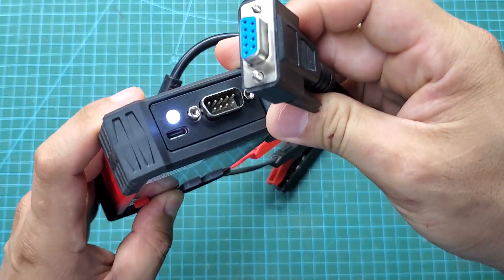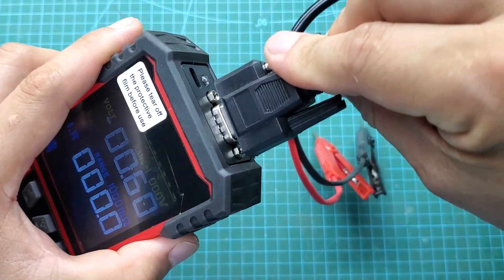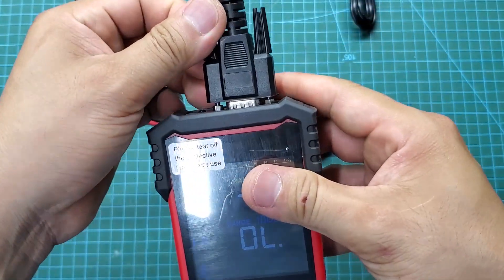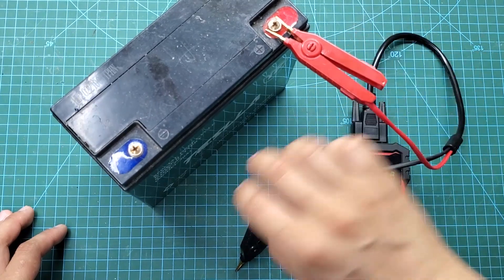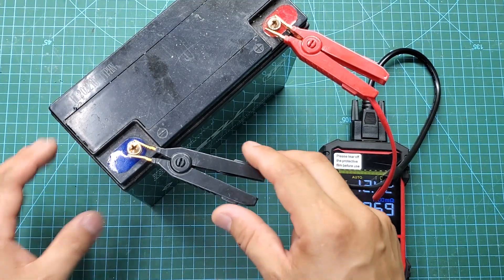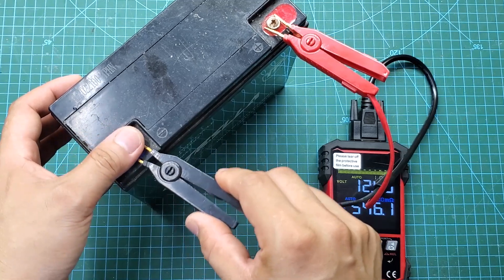Now I will connect the test clamp and test the main function of the device, which is checking battery internal resistance. I will test a 12 volt 20 amp-hour battery. We can easily check both the voltage and the internal resistance of this battery. I have compared the results with the datasheet and concluded that this battery is in excellent condition.